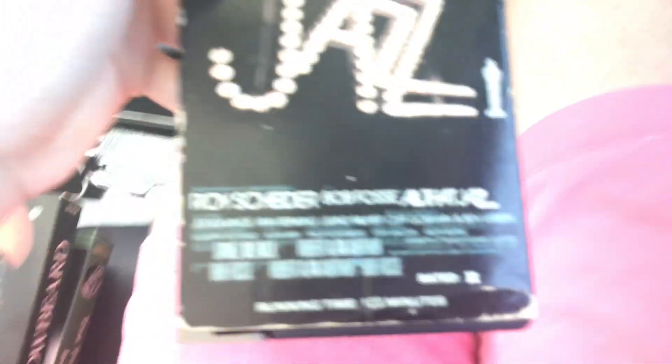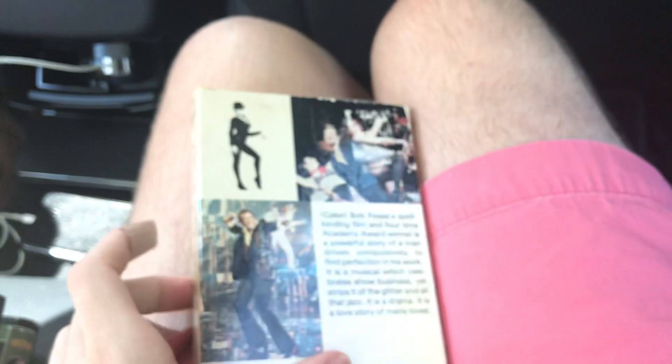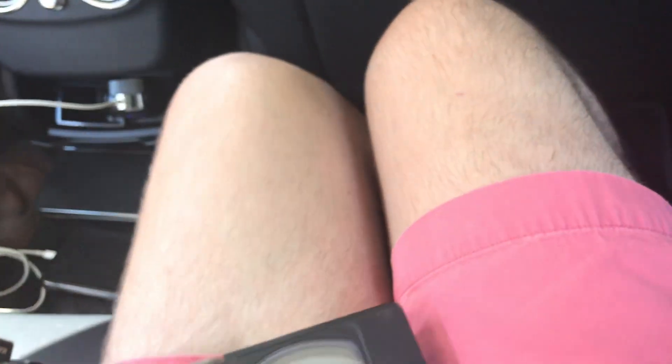Next tape is a Magnetic slash CBS Fox tape from 1980 — All That Jazz, 123 minutes. This is a 20th Century Fox / Columbia Pictures film from 1979. Spine, top, and back. It's in color. Obviously it says CBS Fox, because it has a CBS Fox logo on the label, so it's obviously a reprint. It has this on there, but there is still no print date.